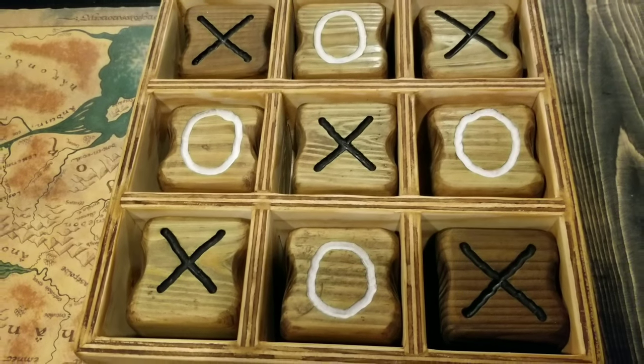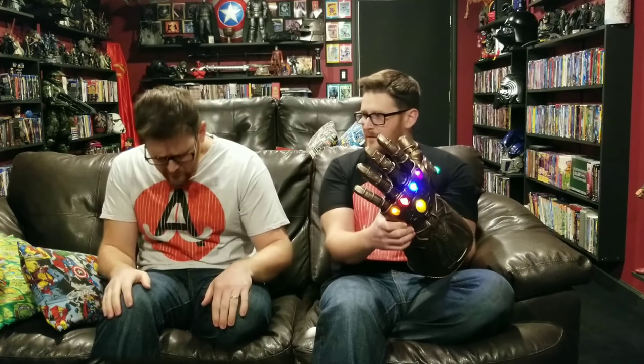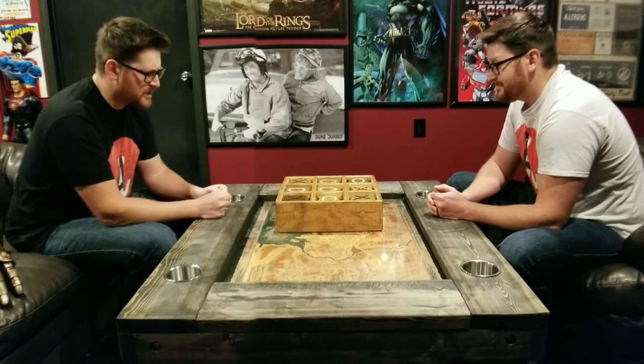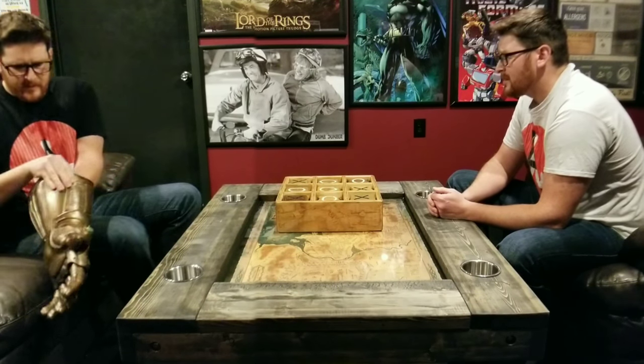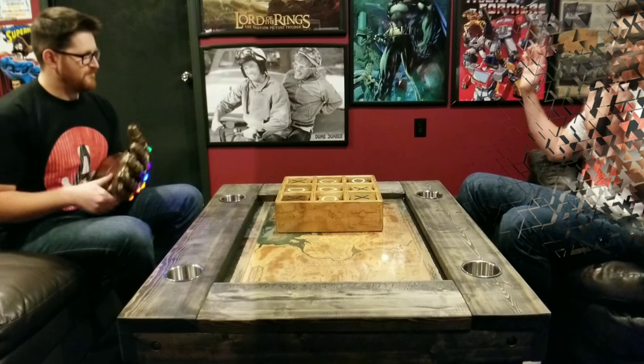And here is the finished product. Not too bad. I need to test out this game, but where am I going to get a worthy opponent? Here we go. Hey there, what's up? You want to play a game? Sure. Darn it! That's game. I mean, seriously, that's three games in a row I beat you. Have you ever even played tic-tac-toe before? I'm sorry, I take it back. Bye-bye.